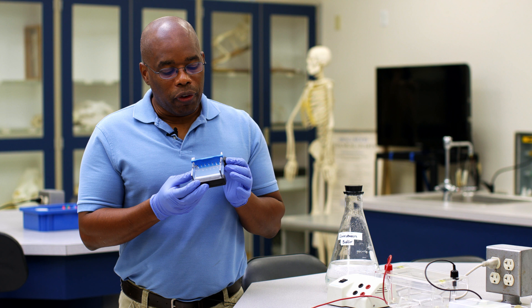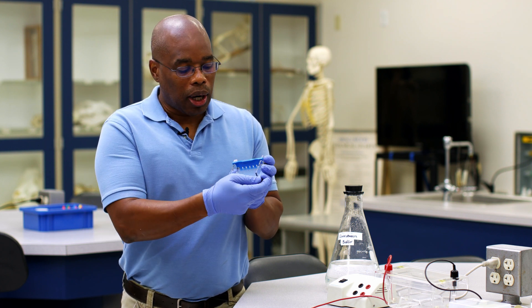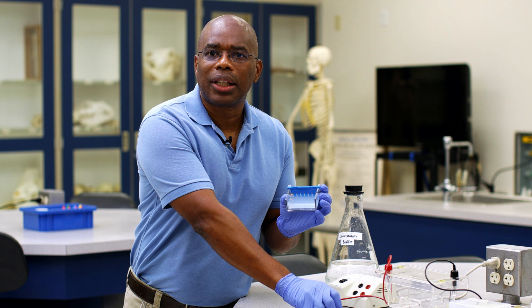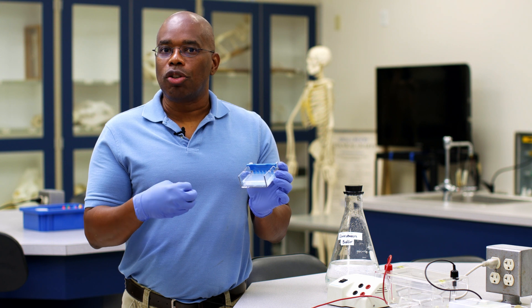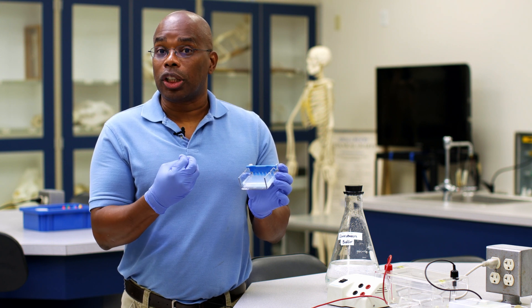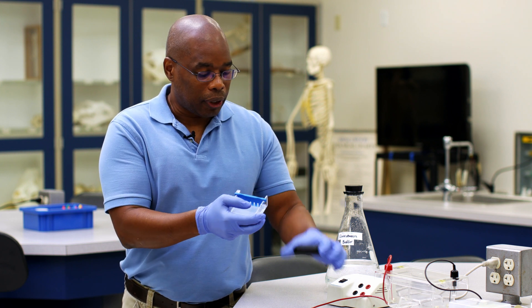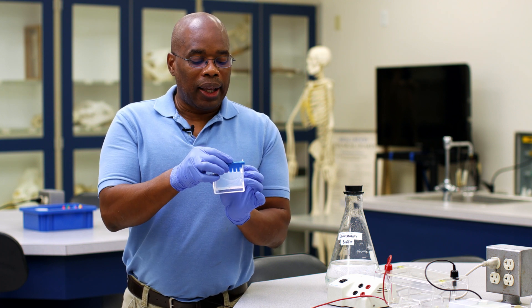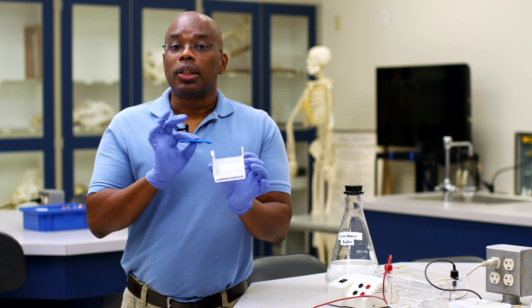To begin with, we first want to remove the black rubber dams from our gel. These rubber dams are only used because the gel is like jello — it starts off as a powder, you put it in water, you boil it, and then you put it in a mold and allow it to cool. This is our mold, and the dam allows us to do that. Next, we want to remove the comb, which allows us to position the wells in the gel where our samples are going to be loaded.